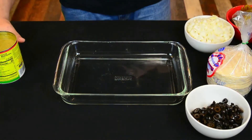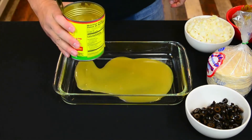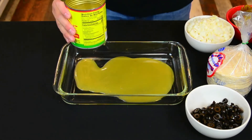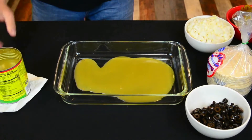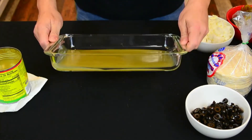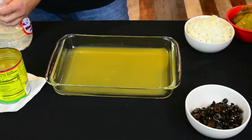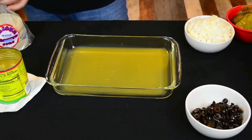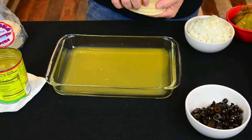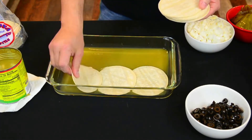Just like the lasagna recipe, we're going to pour in a little bit of the green salsa and coat the bottom of the pan. Then we'll take our corn tortillas and just layer it like a lasagna — very simple, very easy, very quick, and very delicious.